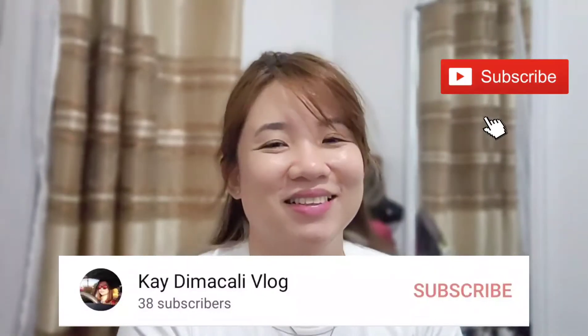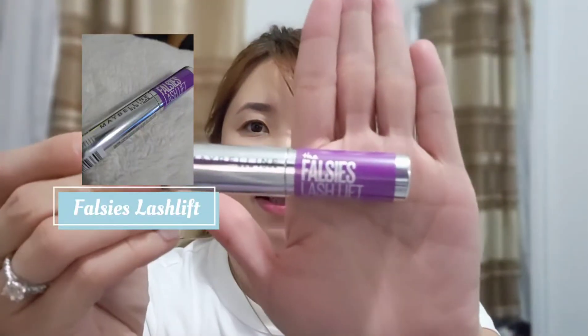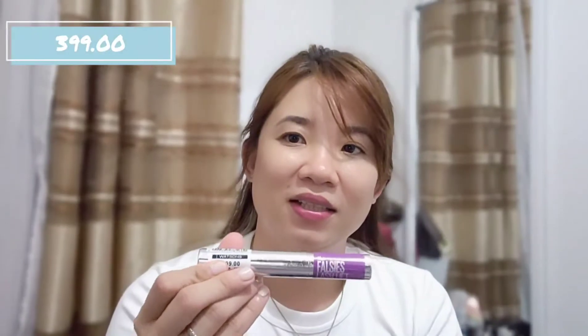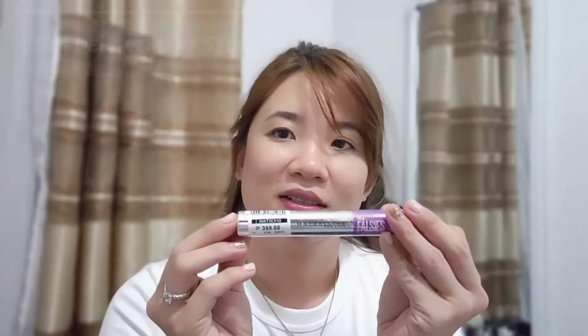Good evening everyone, welcome back. For today we will be reviewing the new mascara from Maybelline. I bought it for 399 at SM department store. It says here it's waterproof.